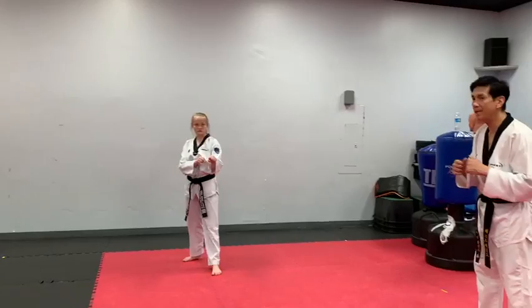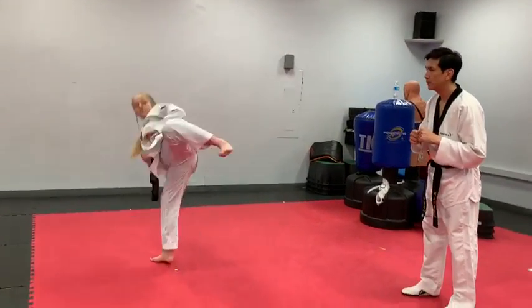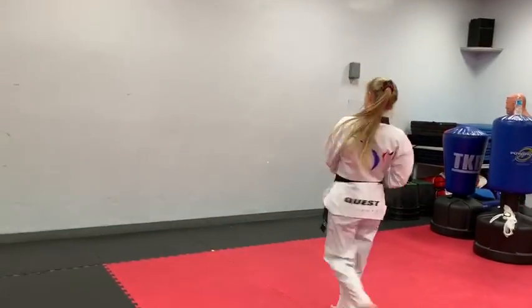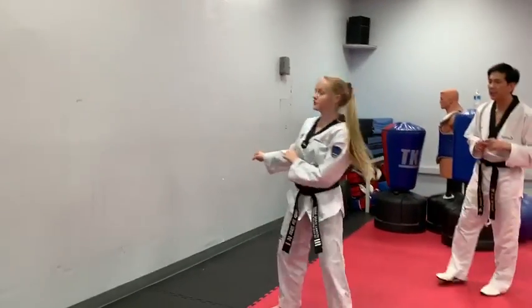Back leg full moon kick. Ready? Go! One. Two. Quick turn. One. Two. Quick turn.